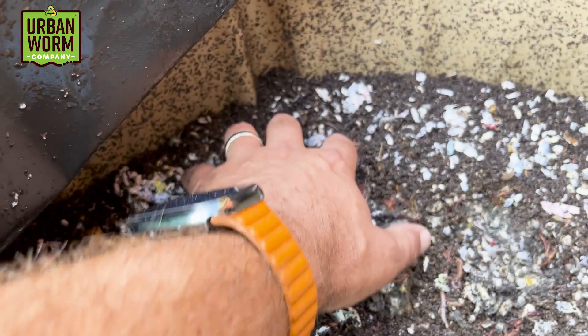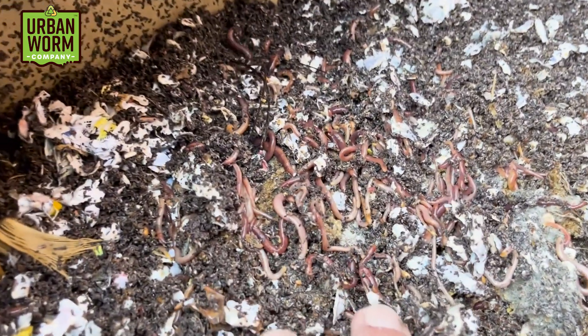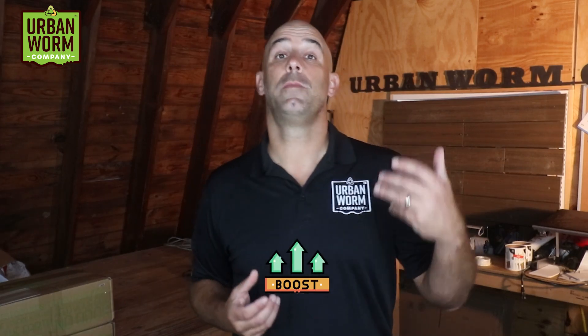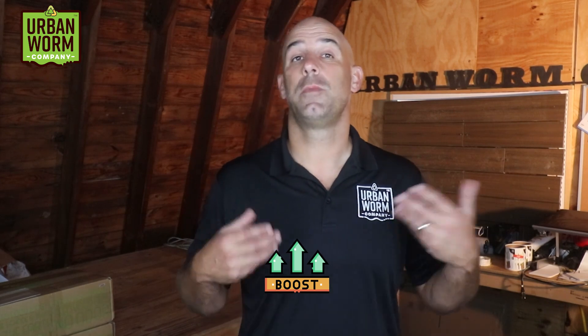If you've got an established worm bin, this isn't an issue for you. If you've got composting worms that are eating and reproducing, then your current environment is doing just fine. In today's video, we're going to talk about how to get a running start to boost your micro population, which will speed up decomposition and make for a hospitable habitat for your worms in a new worm bin.